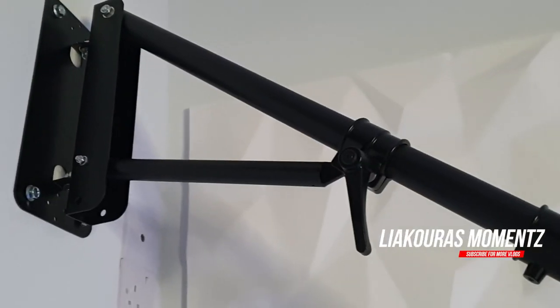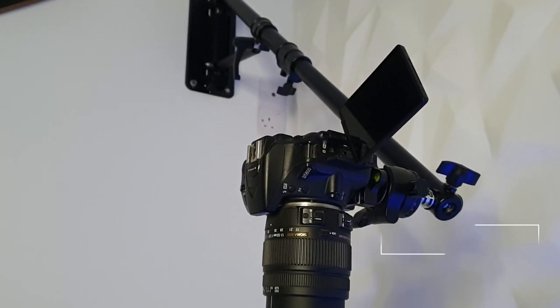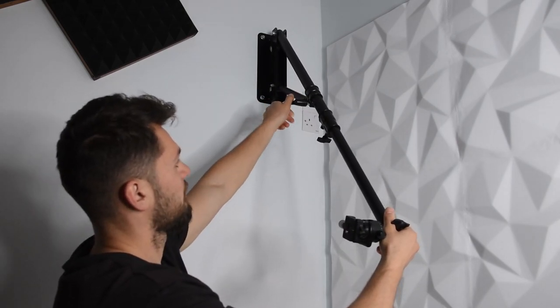Hello guys and welcome to another video. This is Lago's Moments and today we're going to take a quick look at the Neewer wall mounting boom arm. If you're interested in building a permanent setup for overhead photography or videography, or you just want to save some space by mounting equipment above you like light softboxes or even microphones, then you should definitely check this boom arm.